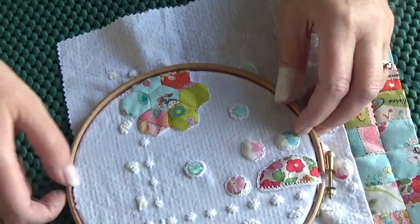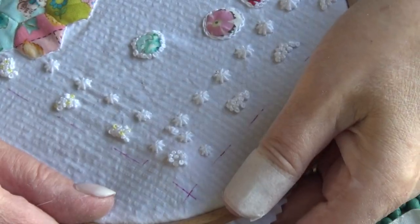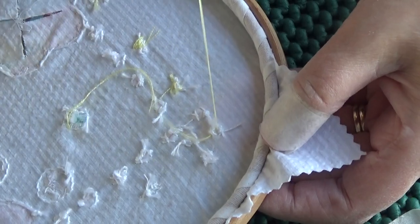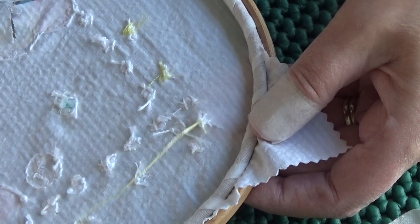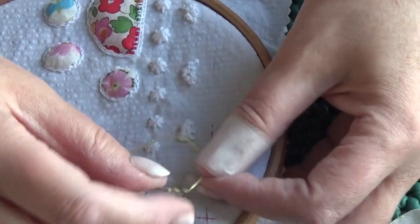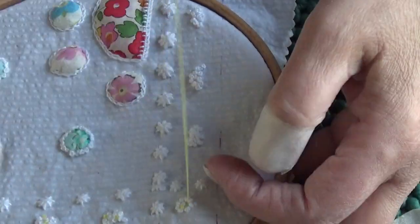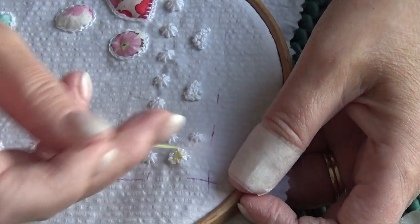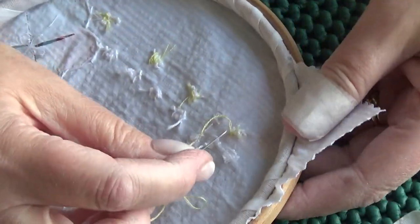This is lemon stranded cotton, DMC colour 445. I don't necessarily put a knot in when working like this — because I'm stitching into a clump of French knots, I just go to the back and do a couple of stitches through the back of those knots. It saves time and it's perfectly secure. Then I come through and do three lemon French knots in each clump — I'm not counting the white ones, just working until I get a shape I like. To fasten off I just go to the back the same way.